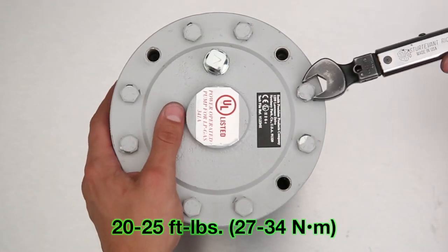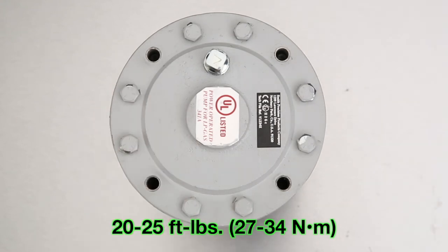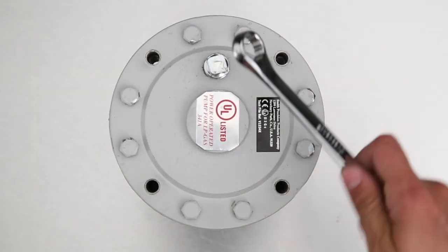Hand tighten all eight short cap screws, then properly torque one cap screw. Now, torque its opposing cap screw and then so on. Torque to 20 or 25 foot-pounds.